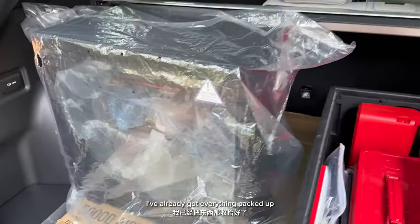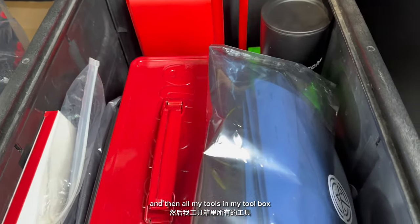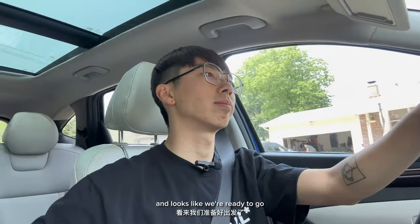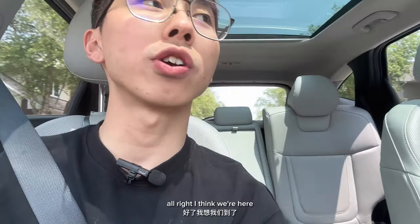Everything is now packed up — the PC is wrapped in a plastic bag with bubble wrap, along with all my tools in the toolbox, the speaker, cable management supplies, and double-sided tape. We're ready to go. Hi everyone, my name is Jenny, I'm the co-founder of Archetype Origins, and we are on our way to grab a snack. Can you guess what we got? McDonald's. A few moments later — I think we're here, pulling up to the driveway.